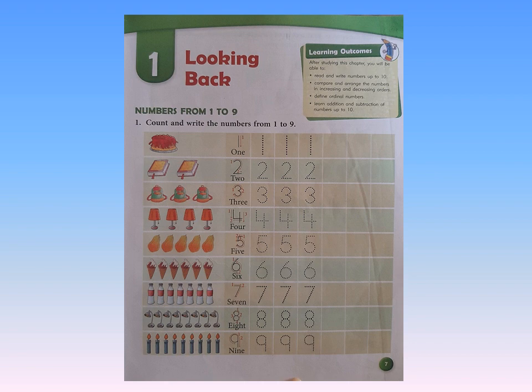Next — school bags. How many school bags are there? 1, 2, and 3. So we read the number 3. We read the number word T-H-R-E-E. And we trace the number 3 on the dots — don't go out of the dots. Trace 3, three times, and then write the number in the box.